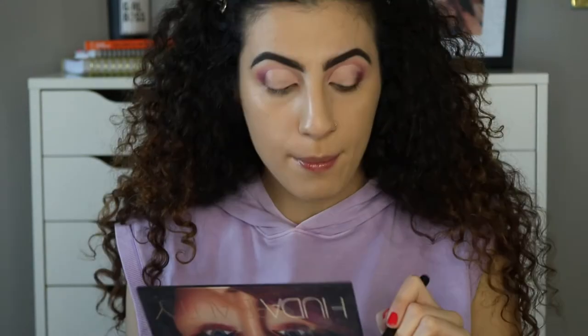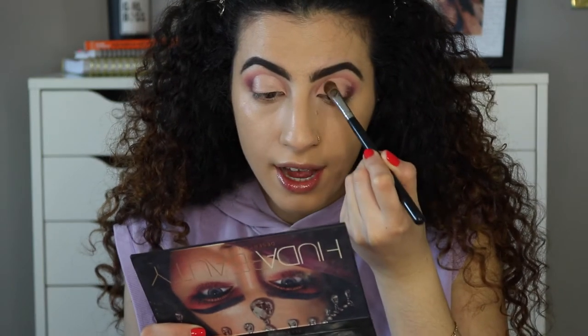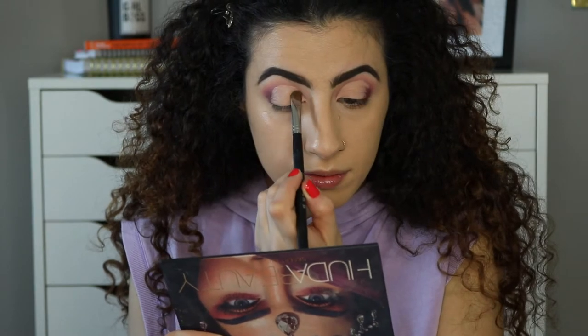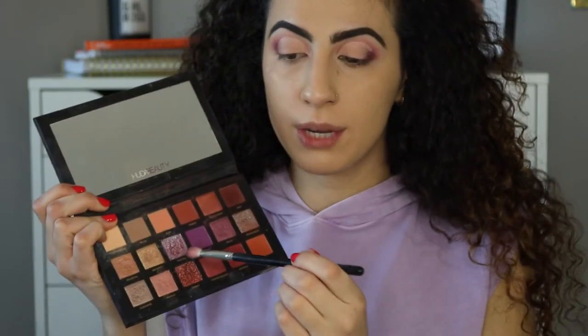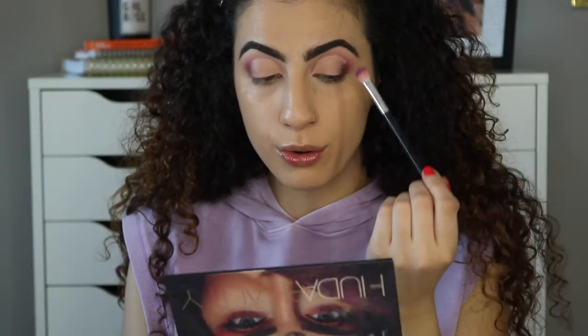I'm taking a flat fluffy brush — the Sigma Eye Shading brush E55 — and I'm taking Desert Sand to apply all over the parts that I have cut. Then going back with the blending brush, I'm taking the shade Amethyst and applying it on the outer corner.